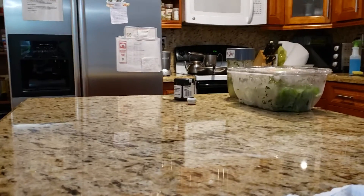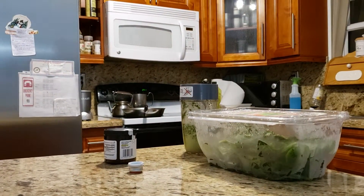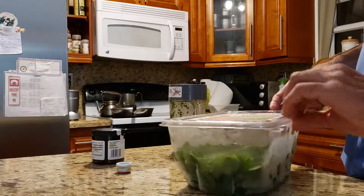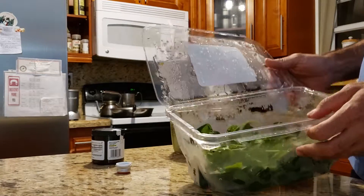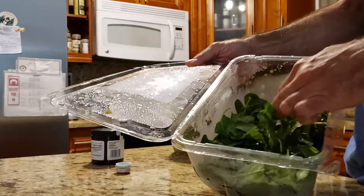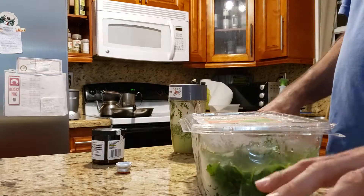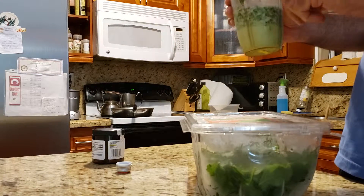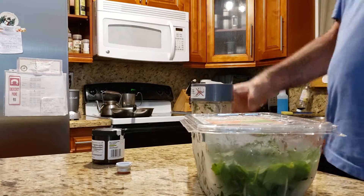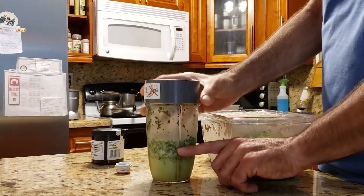I'm gonna show you a video of how I can put all this — how I can eat all this baby spinach. This is not full; I put it in frozen and it's been sitting here for like three minutes, so it's a little bit wet, which helps to make it smaller in volume. And I fill this all the way up with the spinach.